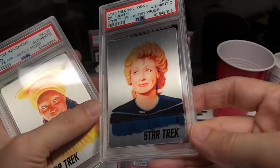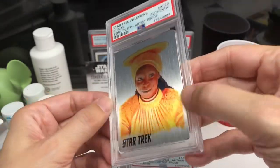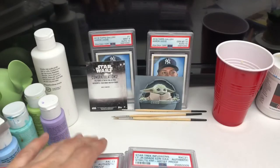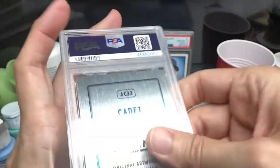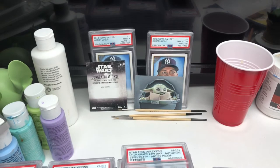And there's one more — Whoopi Goldberg. This is my last one. Hope you enjoyed these. As I mentioned, they have different borders — probably per show — because this one's blue. I'm not sure what the significance of the different colors were. So I hope you enjoyed those. I will try to get some more videos up as soon as possible, and thank you for tuning in. Baby Yoda says goodbye.